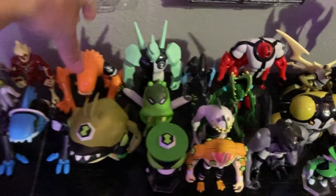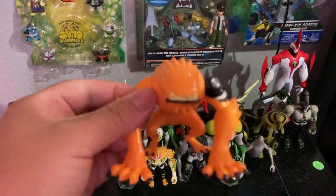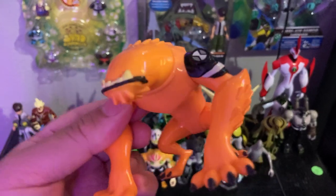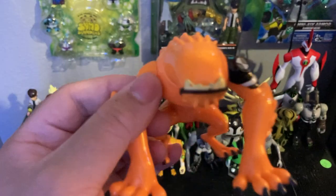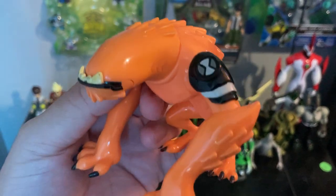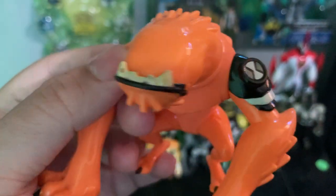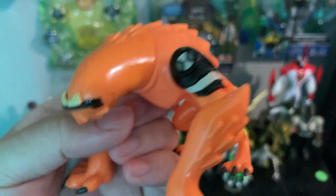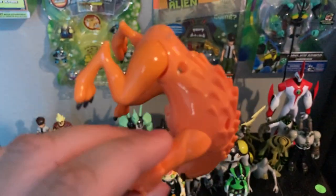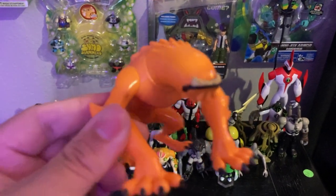And let's take a look at Wildmutt. He's Ben's second transformation from 'And Then There Were 10.' The Omnitrix is on his right arm on the gauntlet. His mouth moves. I love how they captured these figures — they're very great, outstanding. Wildmutt has this popped-out-of-the-cartoon look.